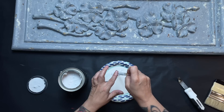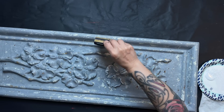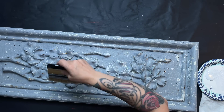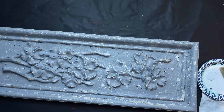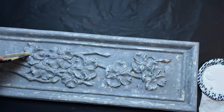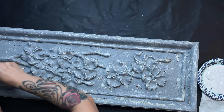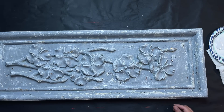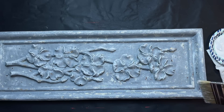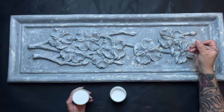Once I have it where I want it, I let it dry and then dry brush some Vintage Linen over the top to lighten the gray a little more and add texture. I'm trying to stay very horizontal and vertical — not swooping in round motions — really making my brush go back and forth and up and down, side to side, in sweeping motions.